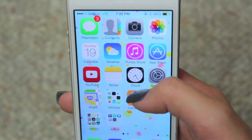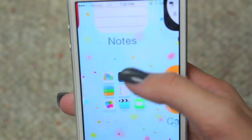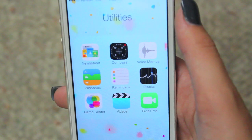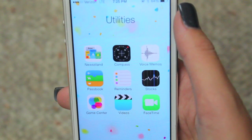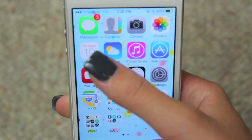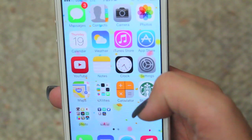I have calendar, weather, iTunes Store, App Store, YouTube, notes, clock, settings, maps, and a utilities folder which has Newsstand — which you can finally put in a folder now, which is so cool — and then compass, voice memos, Passbook, reminders, stocks, Game Center, videos, and FaceTime. Just a bunch of stuff I don't use that often. I use FaceTime but I usually just go to my contacts. And then I have calculator, which I use a lot for physics and stuff.